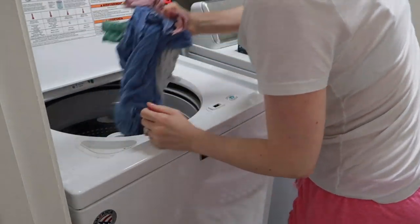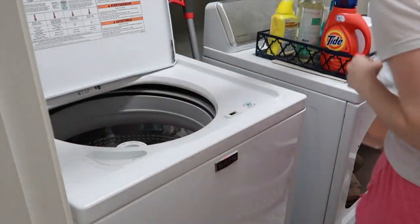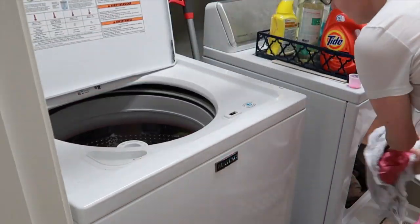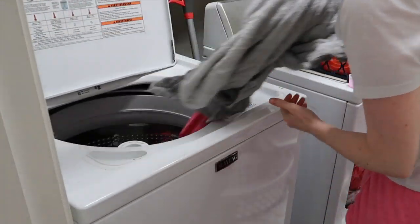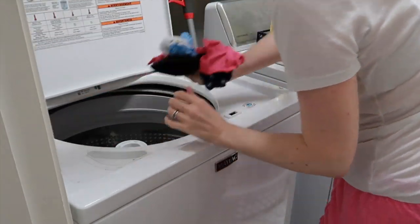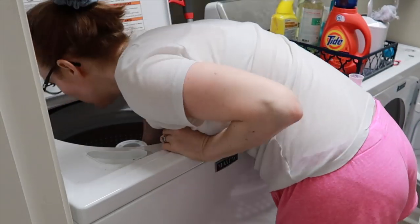Once I got my fourth grader set up with her lessons and her division worksheet, it was time to get myself ready for the day. Before going upstairs I switched the laundry I'd started that morning. Then I'm off to get ready and go to lunch — and if you know where we go to lunch five to six days a week, ten points to you!